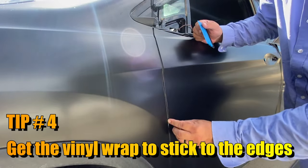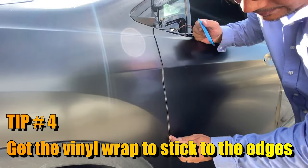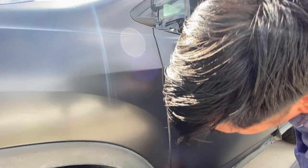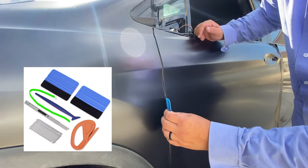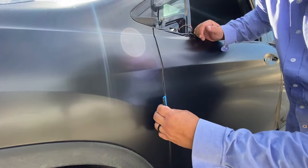Tip four: get the vinyl wrap to stick on the edges, otherwise it will lift. You'll want to use this dark blue tool called an edge tool.